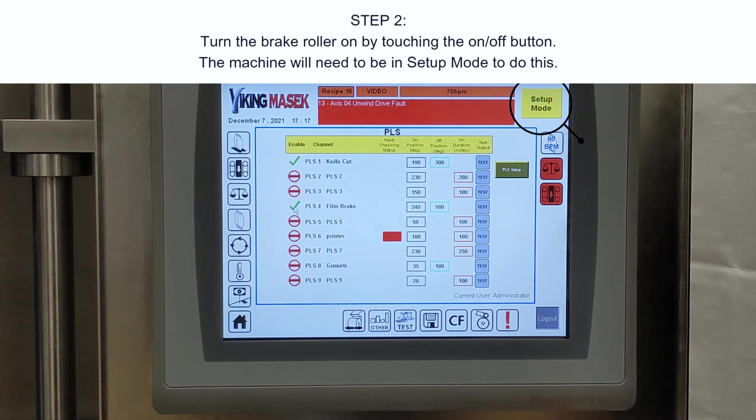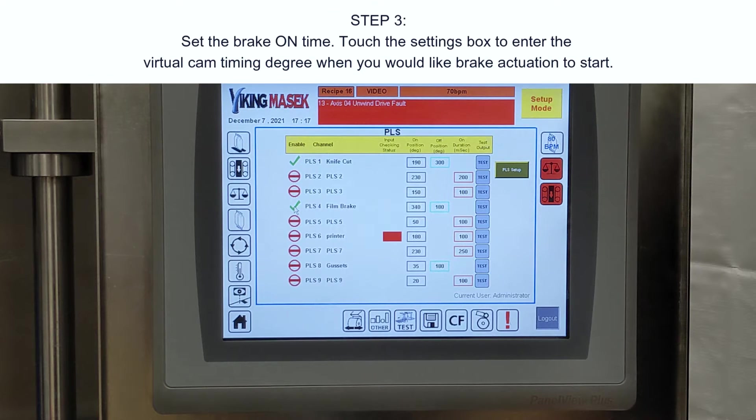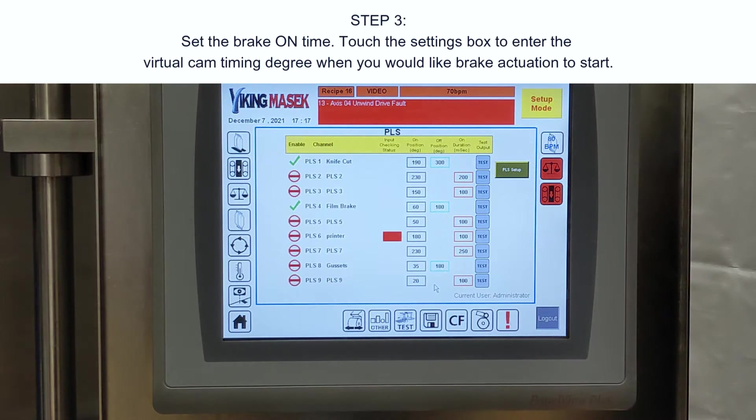Step three: set the brake on time. Touch the settings box to enter the virtual cam timing degree for when you would like the brake actuation to start.